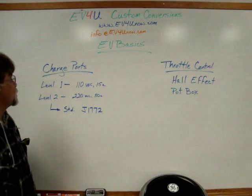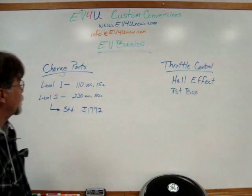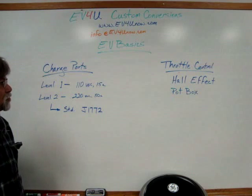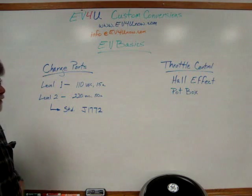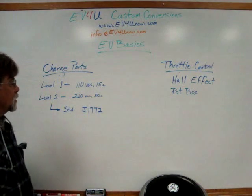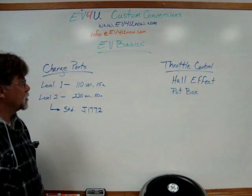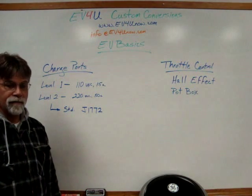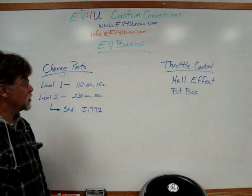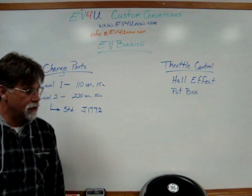In today's episode, we're going to talk about charge ports and throttle control. You remember in our last episode we talked about onboard chargers on the vehicle, and we have to have some way to get our voltage, our wall current, to the vehicle. You can simply use an extension cord and run it directly to your charger, but we typically use a charge port.